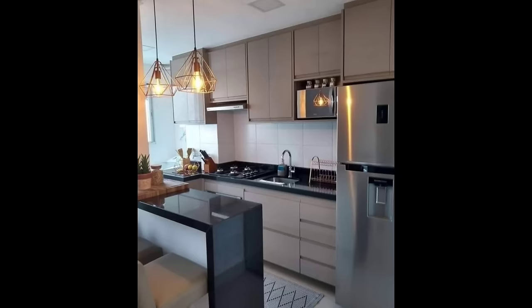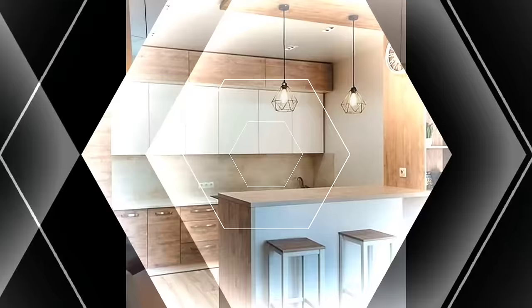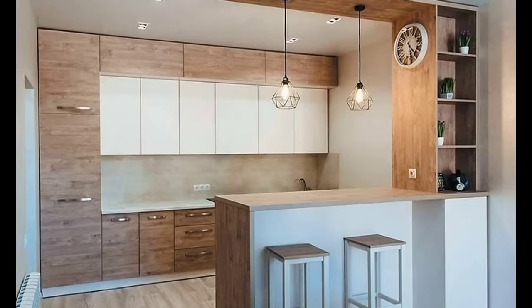Ideally, there should be a window in the kitchen to let more air in, or a door that opens out to the balcony or the washing area. This would allow fresh air to come in and make sure that the smoke from cooking doesn't collect inside your house.